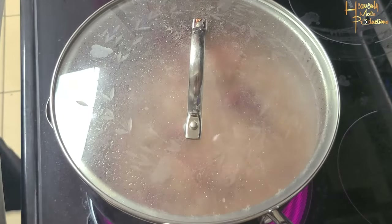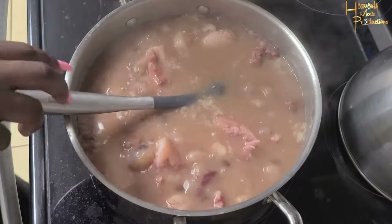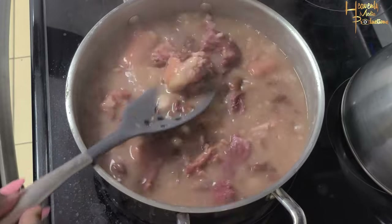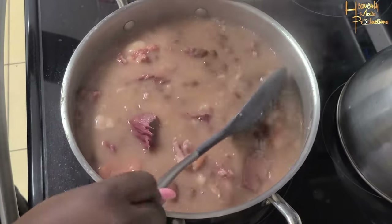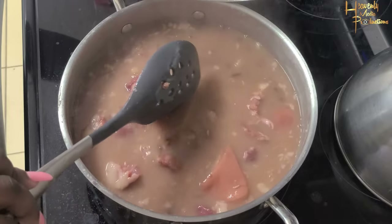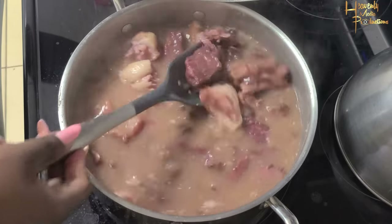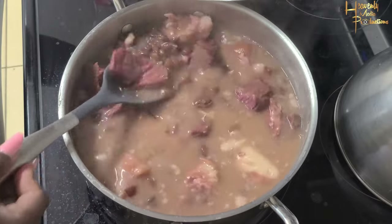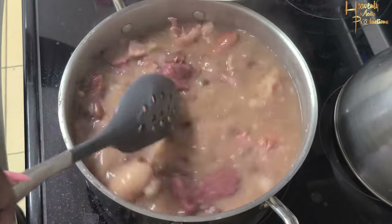The color of the water is coming from the meats we're using and also the peas. At the end it's going to be a darker color, but for now this is the color we have. At this section you're seeing that we actually did cut the meat into serving sizes, and we're still stirring.